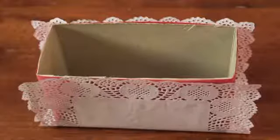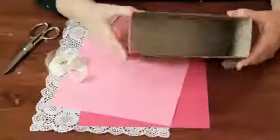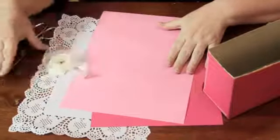Here I have a cereal box that I cut open to make a little holder. I have some construction paper, a rectangular doily, some tape, and some scissors.